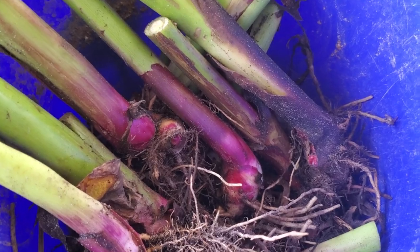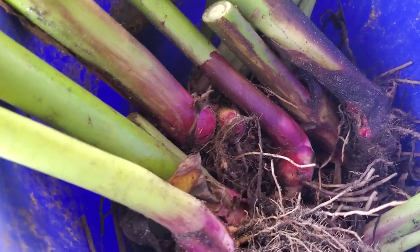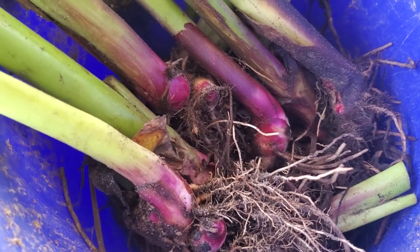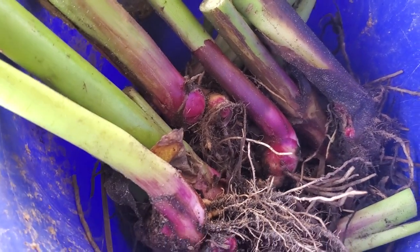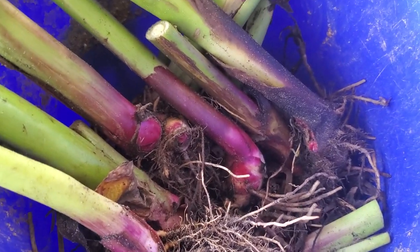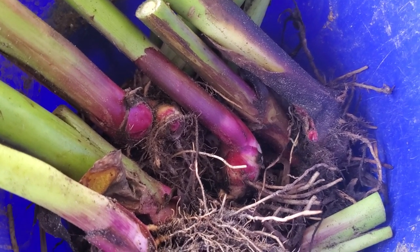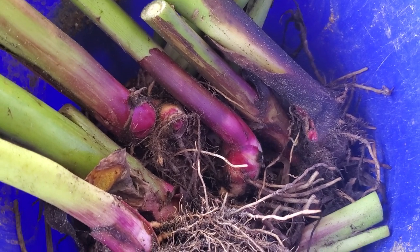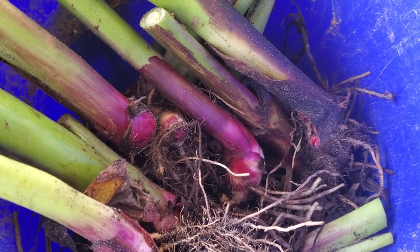They're really delicious either way. You boil them up and smash them with butter, salt, garlic, pepper, all that stuff. Slice them into chips and fry them, or cube them up and make a potato salad out of it. Just really delicious.